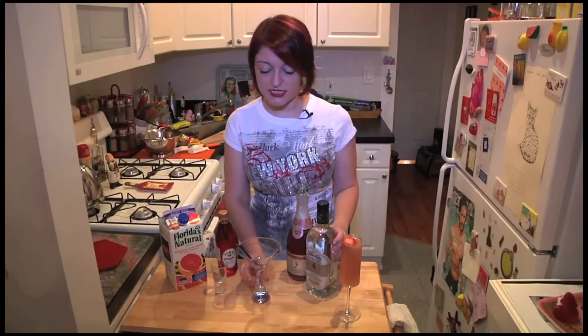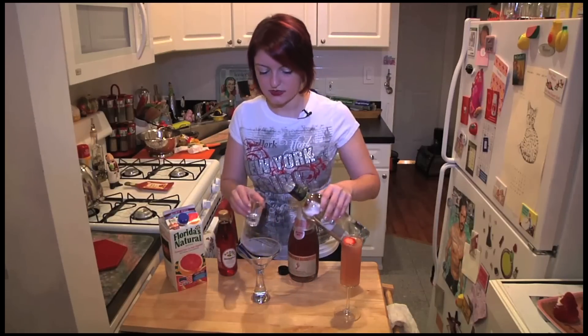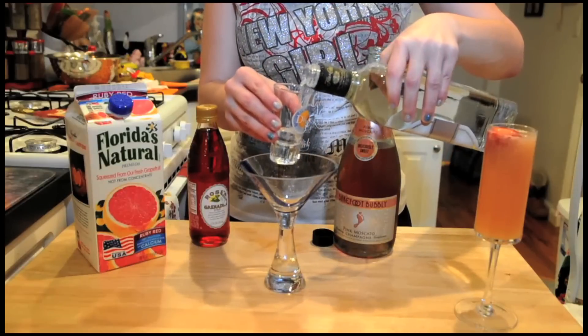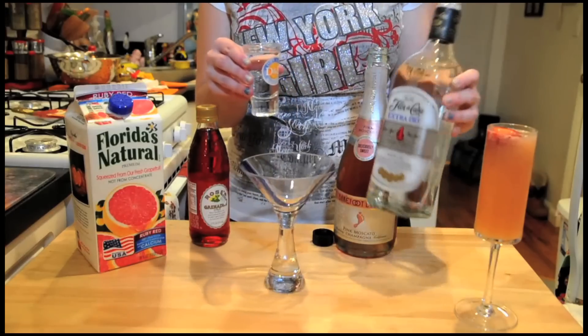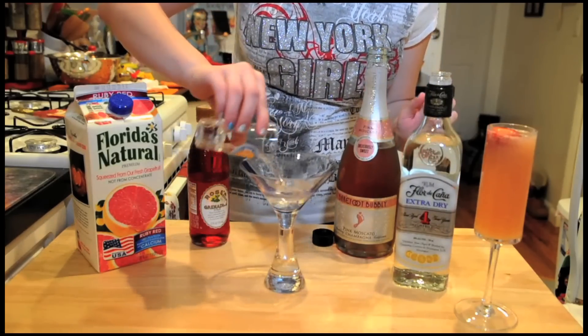Now we're going to take a martini glass, or you can take any kind of glass — a margarita glass, any other glass you want. I'm using Flor de Cana white rum — you want to use the white rum — and it's really delicious, so I'm going to add a shot.